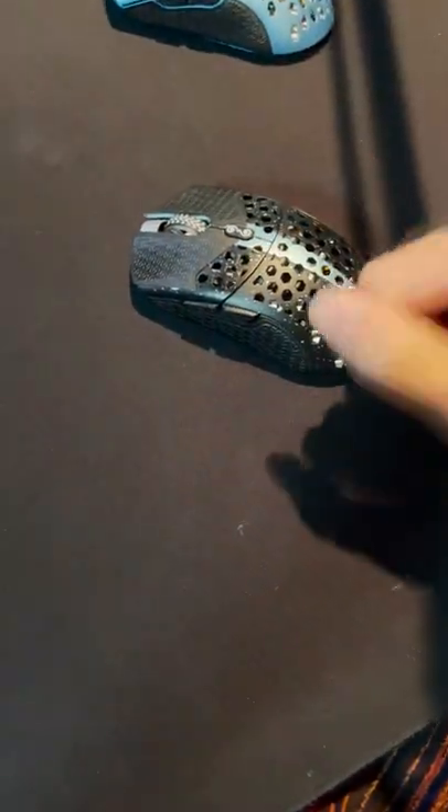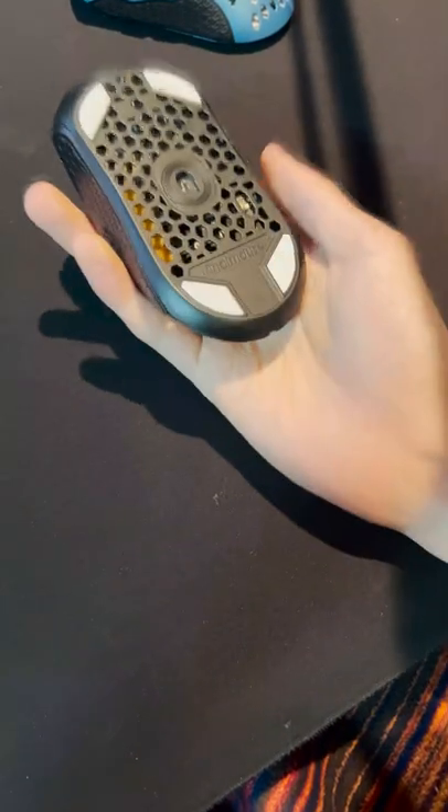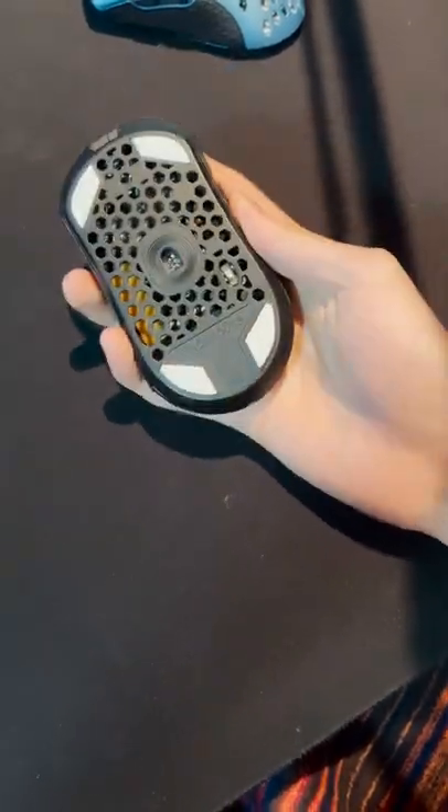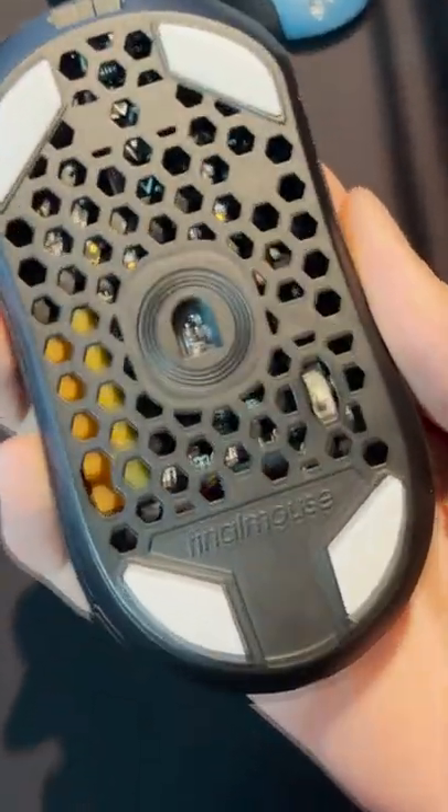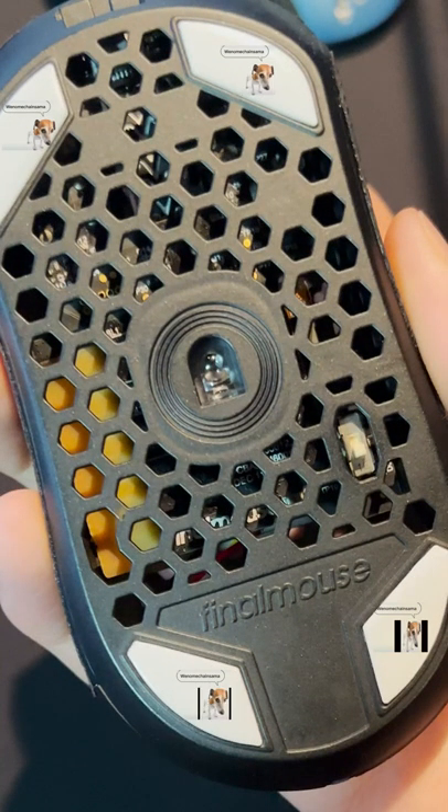Hey guys, so if you guys own a gaming mouse, you guys probably have this terrible problem. If you look on the bottom of your mouse right now, you'll probably see these kind of white skates. And the problem with these are, if you see it close enough...